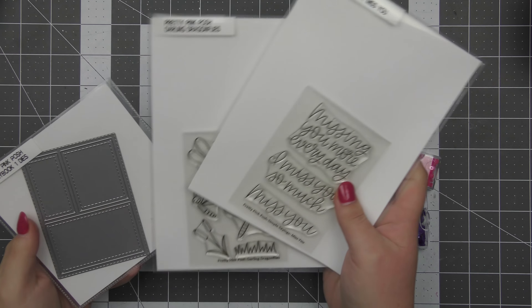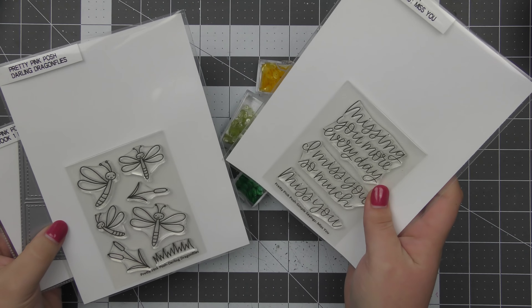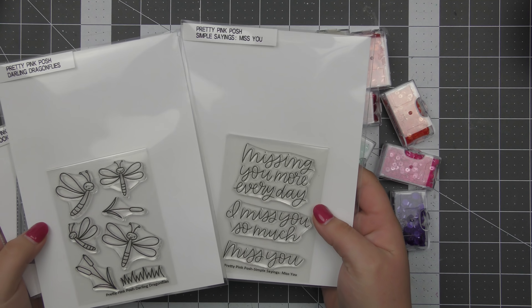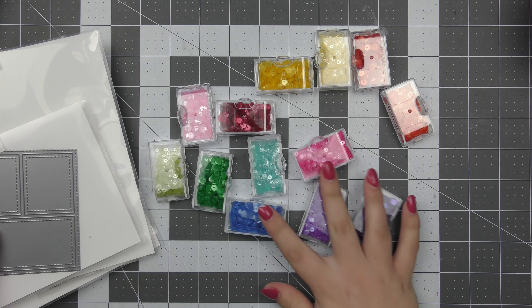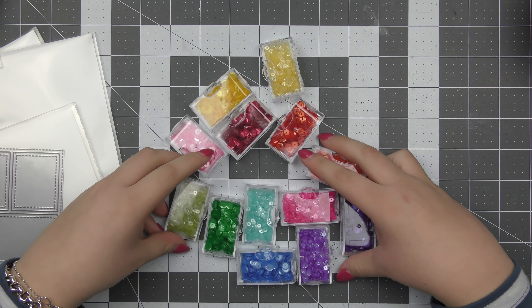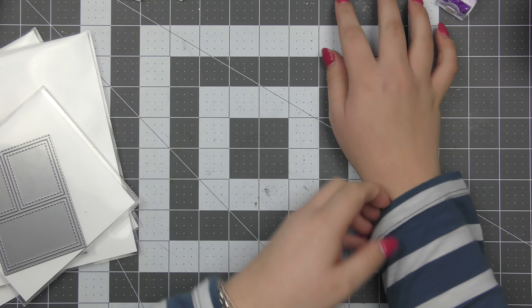Hi everyone, Aloys here today for Pretty Pink Posh and welcome back to the channel. Today I am using the Darling Dragonflies stamp set as well as the Simple Sayings Miss You set, and I'm also going to be pulling out the Storybook One dies as well just for a little bit of added interest.